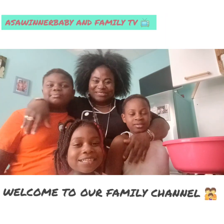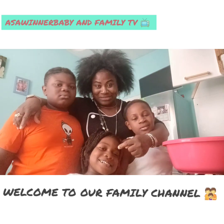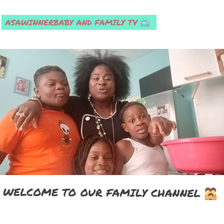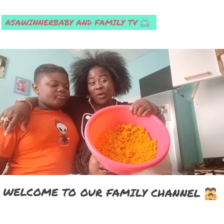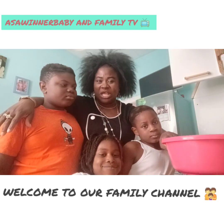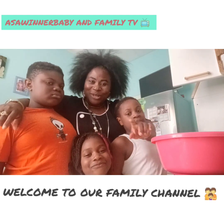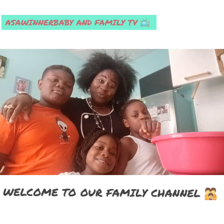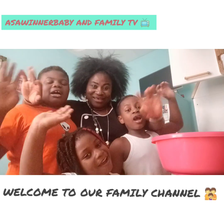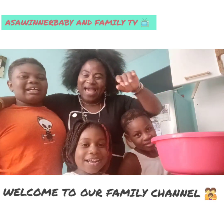Ciao! This is Asa Winner, Baby and Family TV. This is Mama, this is Asa, this is Mave, this is Promise. So today's video, we are going to show you how we do this. We are going to do Opa. This is Opa — Igbo Opa. If you are an Igbo person here, you know what is Opa. If you come from Nigeria, you know what is Opa. Opa in Nubu. So we are going to show you how we do this Opa. God bless you. Say ciao! Ciao! See you! Bye! Ciao!